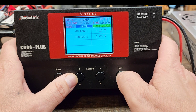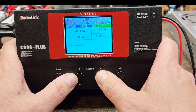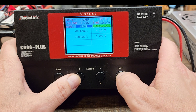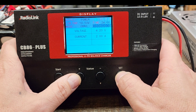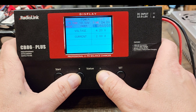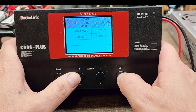And you have your charge modes: discharge, storage, and charge. On your charge modes you can go through and set each individual port — setting how you want the voltage and current to be for each one. I'm going to leave it as it is because I like where it is for now.